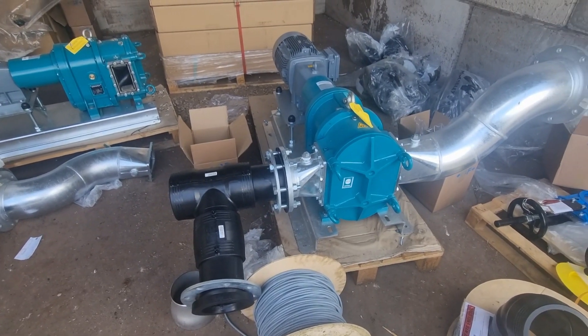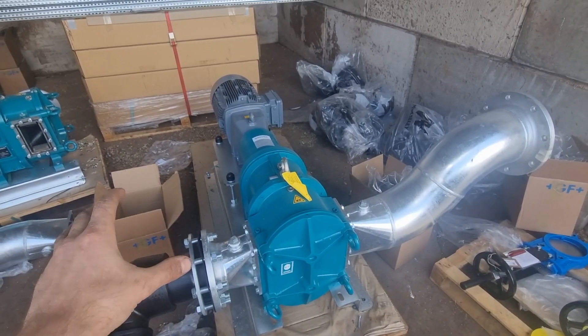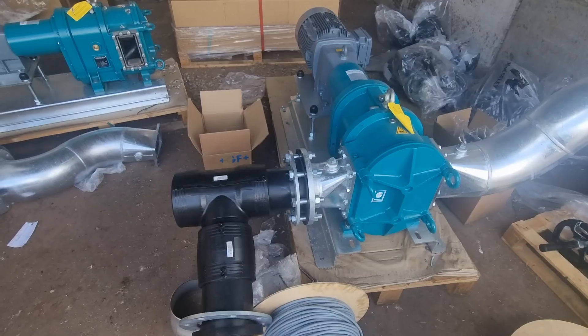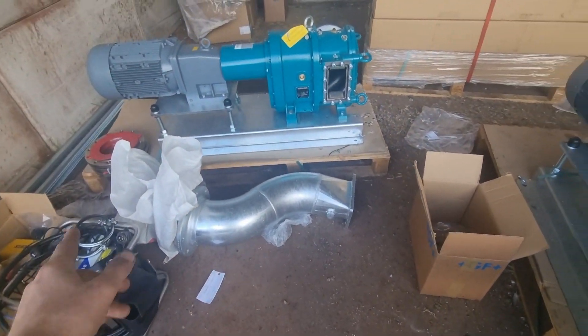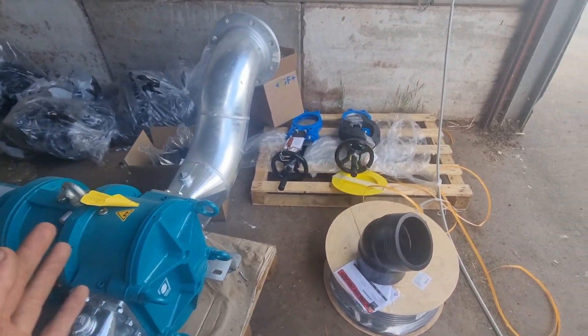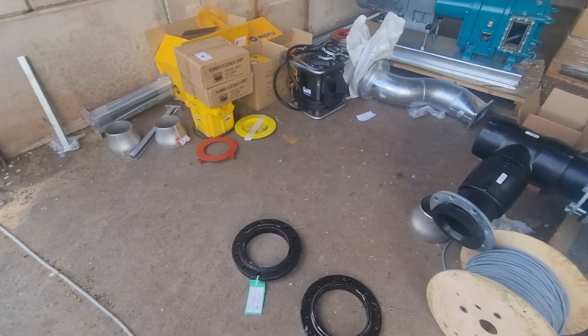This is the fusion weld job I was on about the other week. What we've got here are two new pumps going in - they've got diesel pumps so they're replacing them with these electric ones. Obviously these are all fusion weld fittings, and that's the machine there. There is some welding to do as well, but my brother's doing all that. It should be a nice little job really - we're all outside, sun's shining.